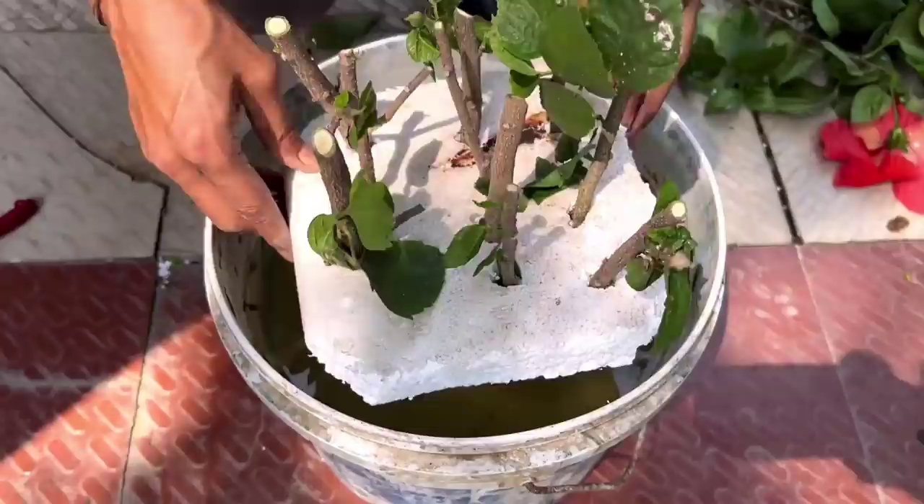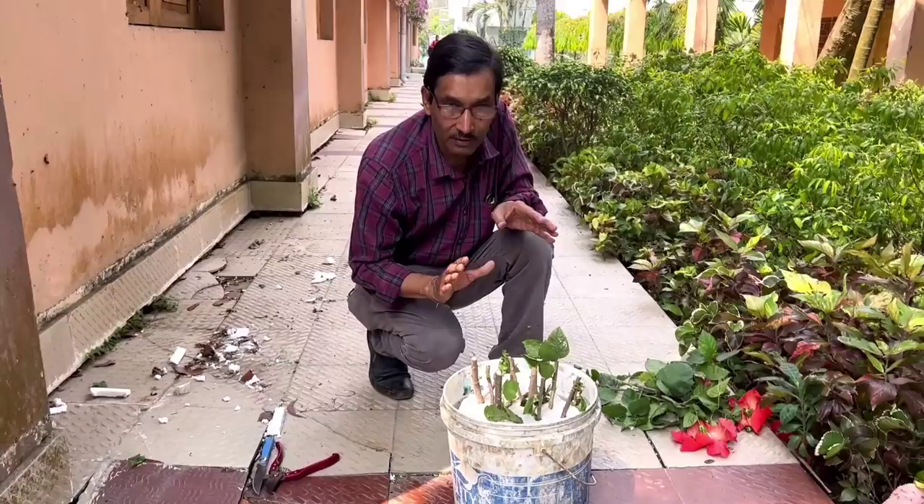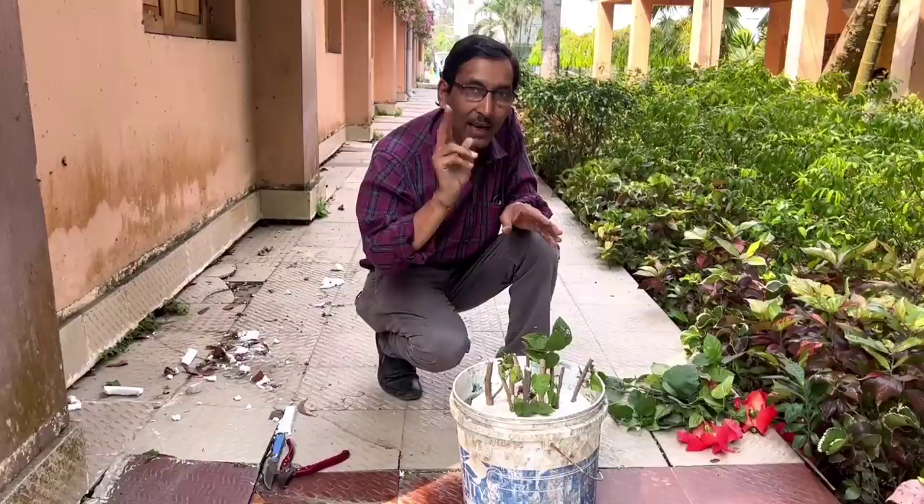Just float the cuttings in water and it will take around one month for them to root. After one month, all the old leaves will shed and new leaves will come out. I am now showing you real results from cuttings I grew one month ago.